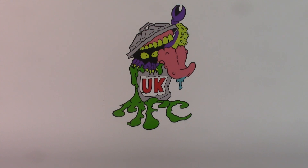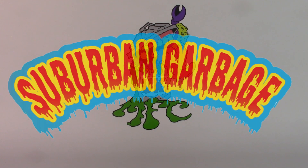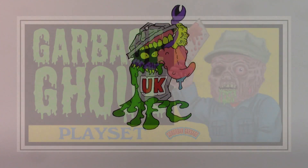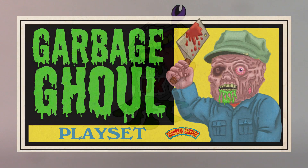Hello everyone, and welcome to the UK Minifigure Collectors YouTube channel, the only channel that focuses primarily on minifigures. Today I've got a playset that I'd like to show you. It was actually created by Suburban Garbage over on Instagram, and he's a great creator of anything that's horror. The actual playset is called the Garbage Ghoul playset.